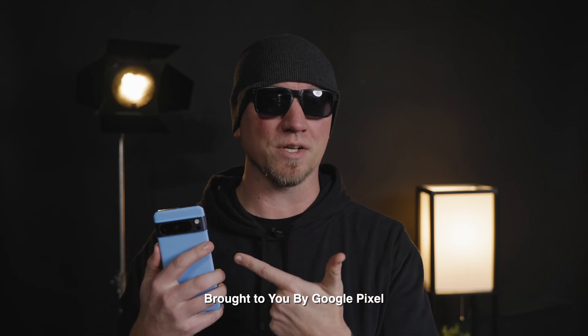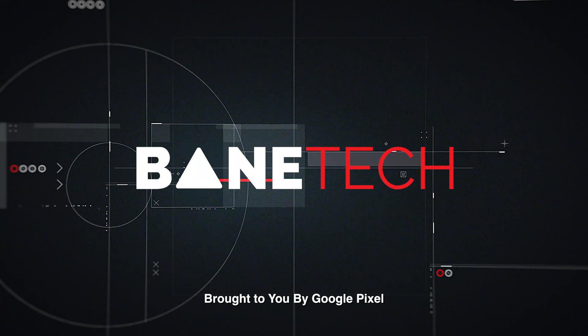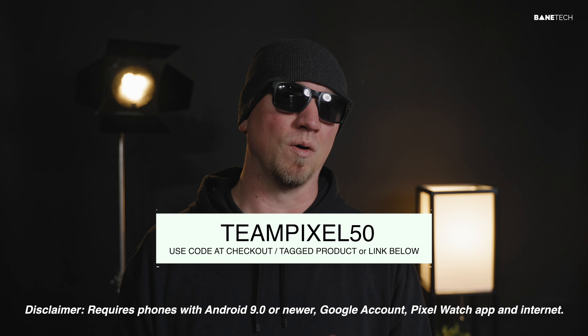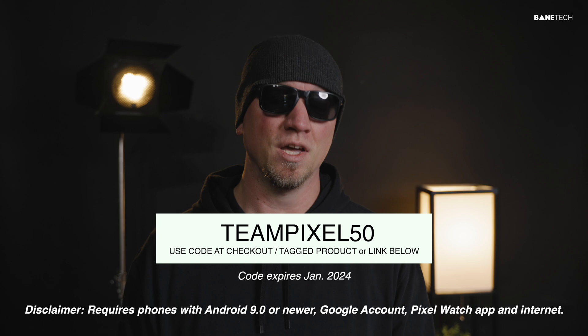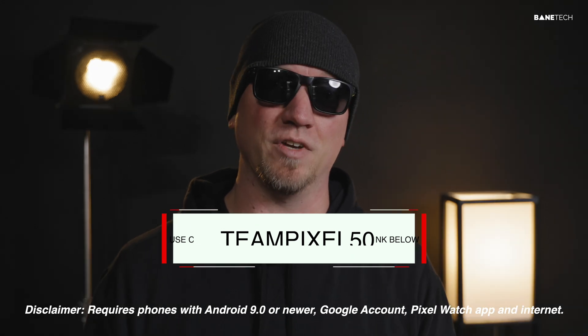This video is sponsored by Google Pixel. If you haven't picked up a Pixel 7a Pro or a Pixel Watch 2, you can save some money by using the code TEAMPIXEL50 when you check out. Make sure that you use the tagged products or the links in the video description.